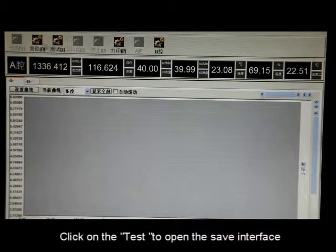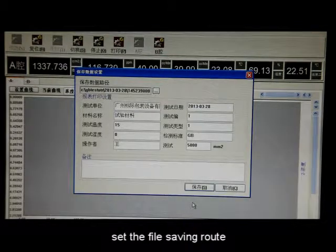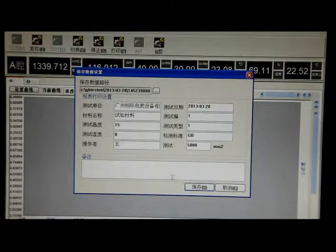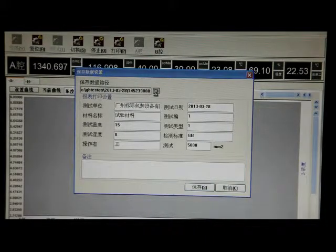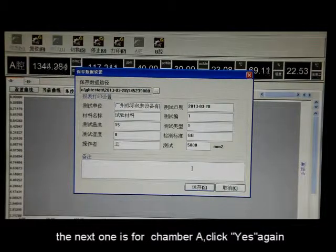Click on Test to open the save interface. Set the file saving route — the first one is for Chamber B. Click Save. The next one is for Chamber A. Click Yes twice.